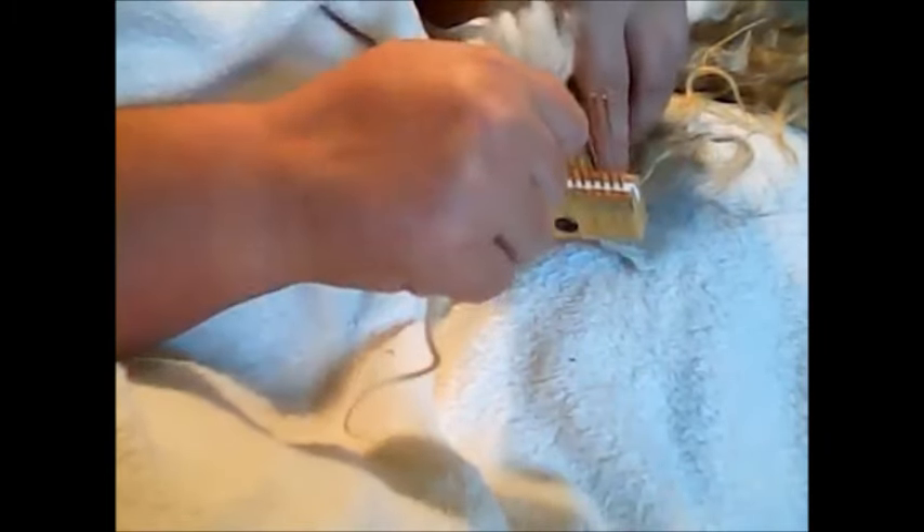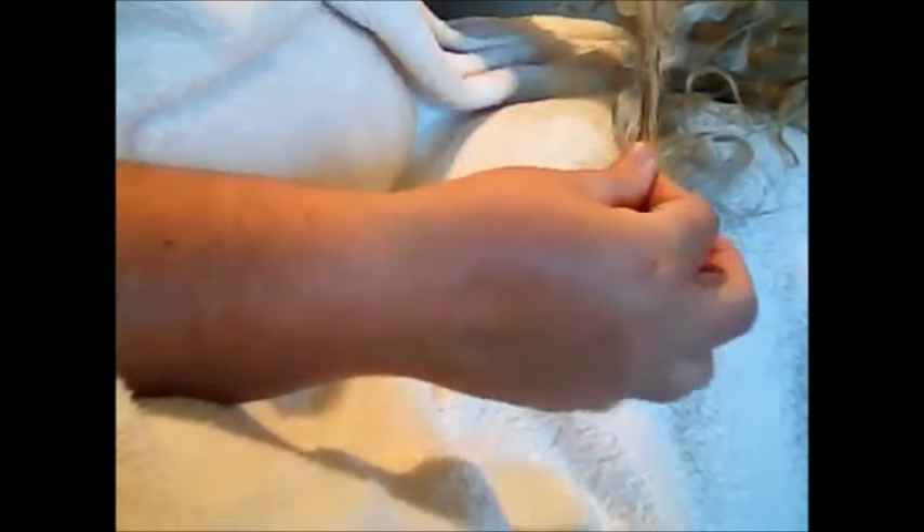You just want to kind of set it on there, and then you just pull, and the outer coat comes right off. Trying to show it to you — so there's that coat. And then you'll still see some guard hairs or the outer coat, and then you'll just pull it off. Throw that in your bin, and then in your keeper bin.